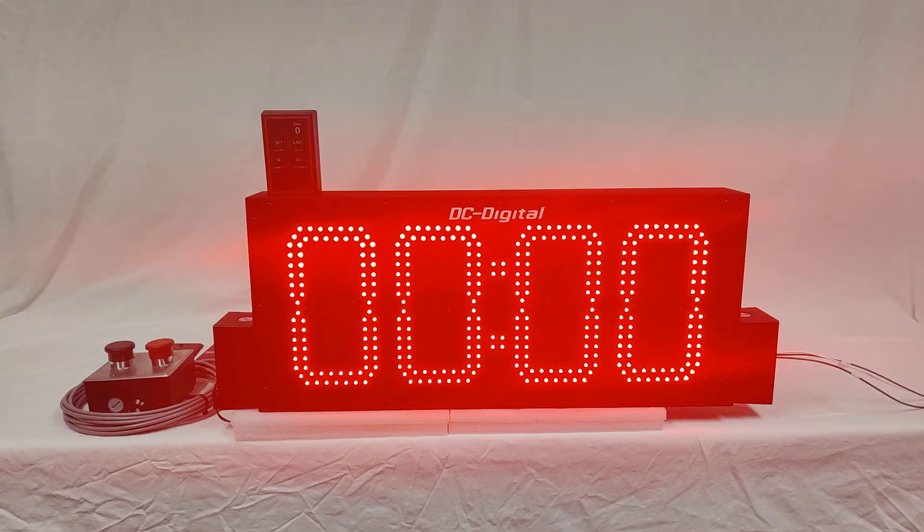Hello, this is Ben with DC Digital. Today I'm demonstrating a special version of our DC80T-DN-W. In this video I'll be going over how to use this product and follow up with some hardware features. I'll also explain what's different from our standard product to this product.